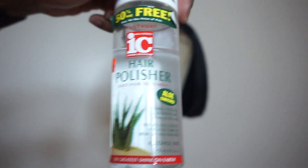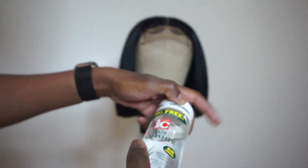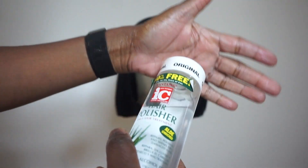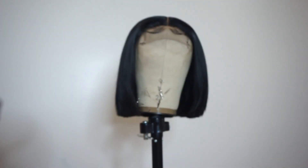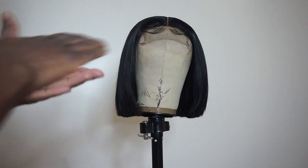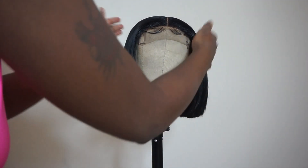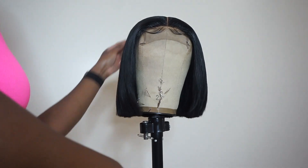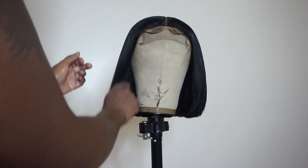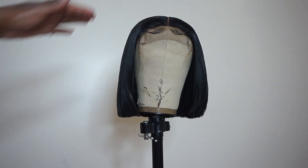We're gonna put a little of this Icy hair polish on. I don't put no more than like a little patty drop — I do not like greasy hair. This is just to give her like some long-look polish type finish. You can see it, and that's a fresh tube.